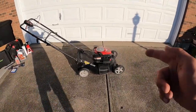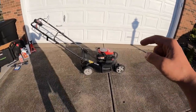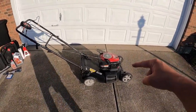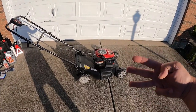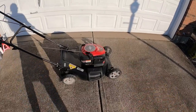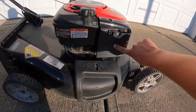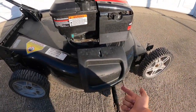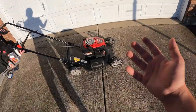Hey y'all, welcome back, this is superguyky. As promised, here's the next video. In the previous video I showed you how to change the carburetor on a push mower. Today we're going to be doing three things for standard push mower maintenance: number one, we're going to put a new air filter on, I'm going to show you how to change the blade out, and we're going to change the oil.